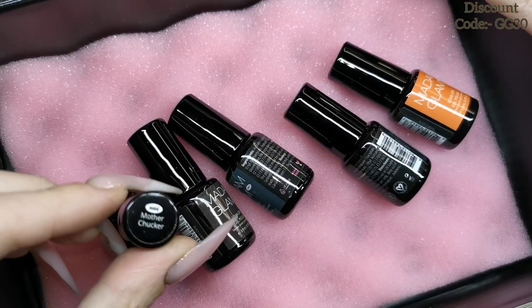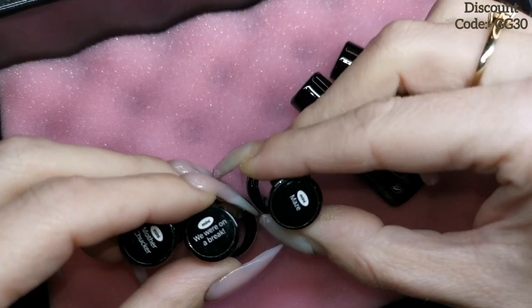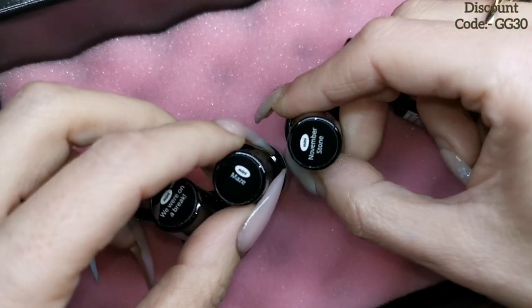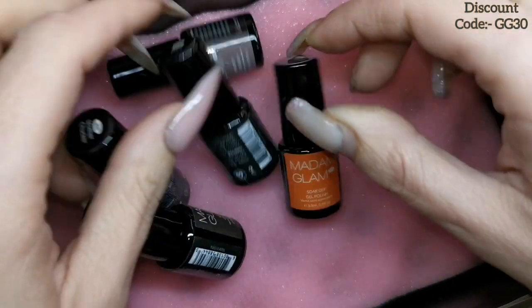They brought these out as kind of tester bottles in their most popular colors. The colors that they've sent me are Mother Chukka, We Were On A Break, Maize, November Stone, and Fifth Avenue.